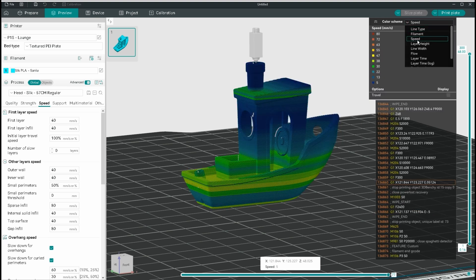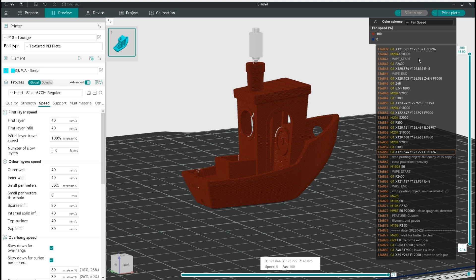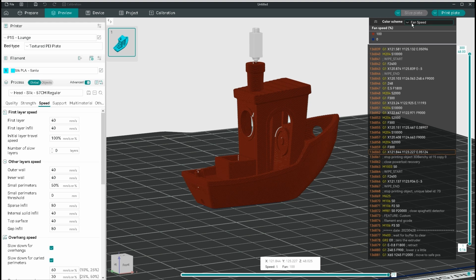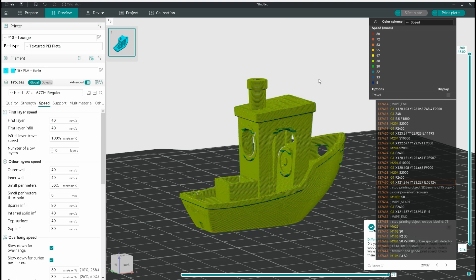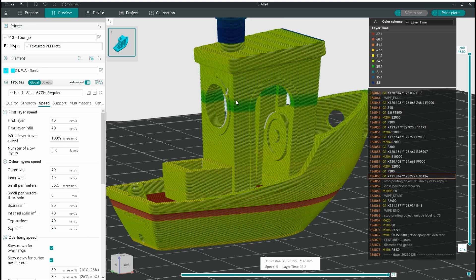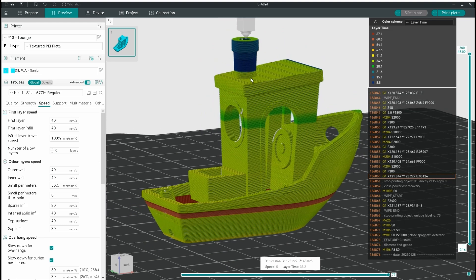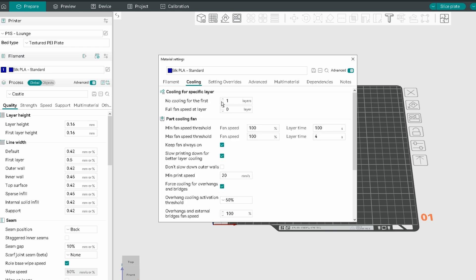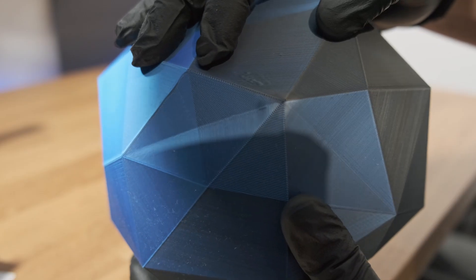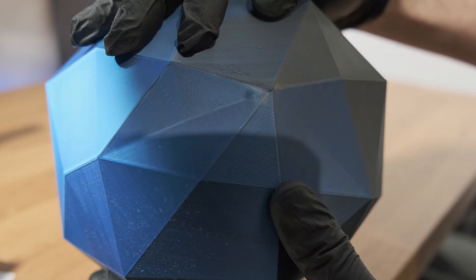Sections like speed or fan speed are especially useful for telling you if your printer is adjusting things automatically — most of the time you'll want them all to be one solid color. However, if you check your layer time and notice some very small, fast layers, you may need to enable settings like max fan speed threshold to slow the printer down in those areas, ensuring a nice consistent outside gloss. Otherwise, you'll end up with dull patches on your print, as the printer is running those small layers too quickly and not allowing them to cool.